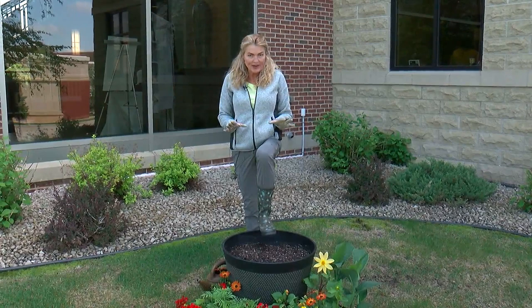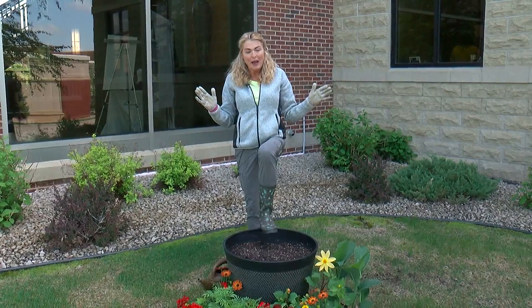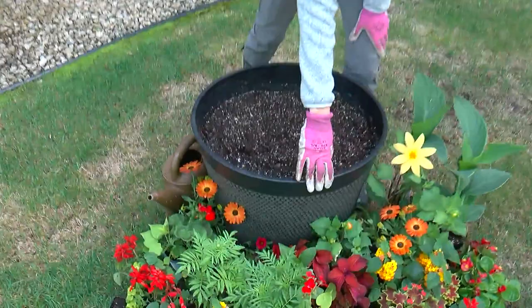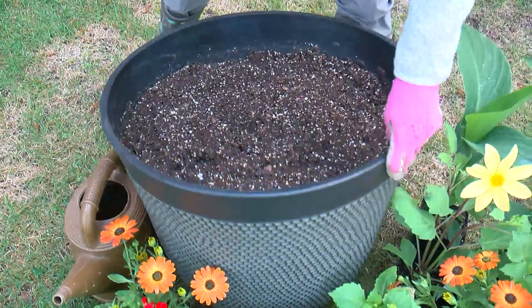First piece of advice: you want to consider your pots and how they represent the building they're standing in front of. People think pots are a pair of jeans — they're not. You really want it to match. So this building here has a lot of warm tones and metal, so we selected a pot that is dark brown. Notice the texture on the side — this will pick up the texture on the brick as well.